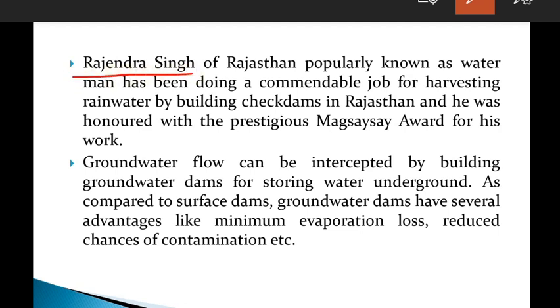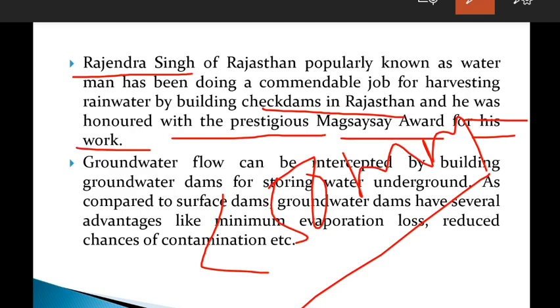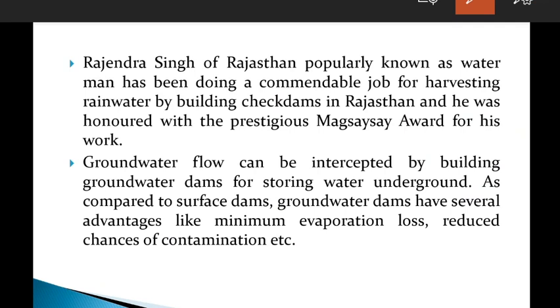The popular scientist Rajendra Singh, popularly named the 'Water Man,' has been doing commendable work harvesting rainwater by building check dams in Rajasthan. He was honoured with the prestigious Magsaysay Award for his work. Rajasthan is an arid region with very low annual rainfall of around 50 mm, so he introduced check dams there.